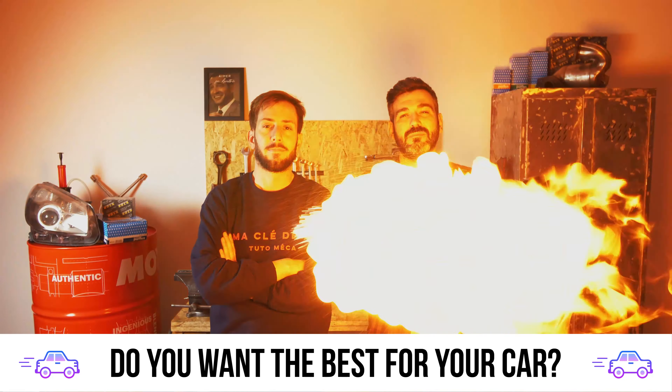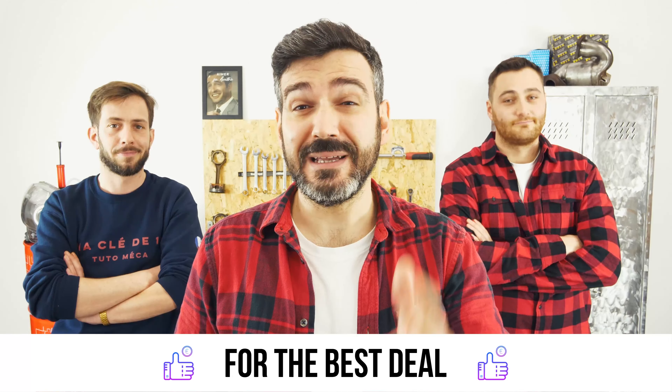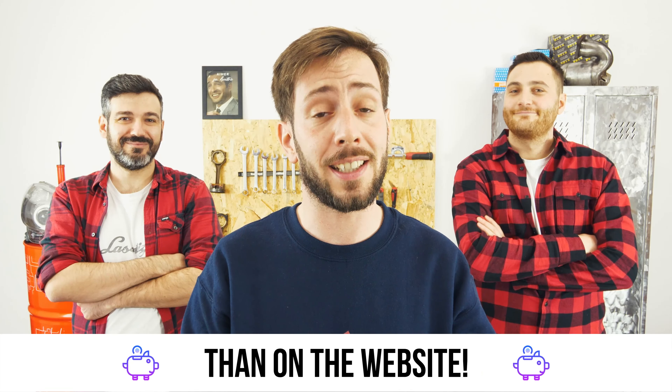You want the best for your car? You already watch our tutorials. So the best place for the best deal is to buy from the Mr. Auto app — easy, fast, and with better prices than on the website.